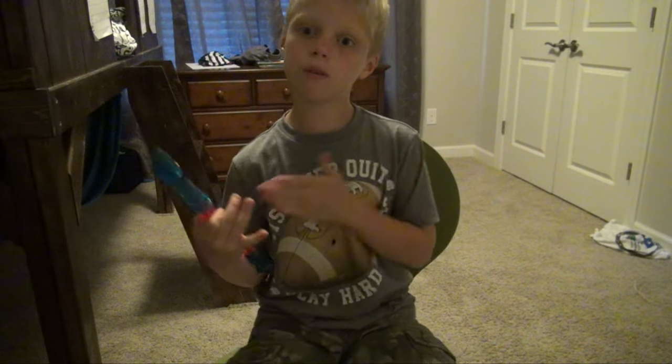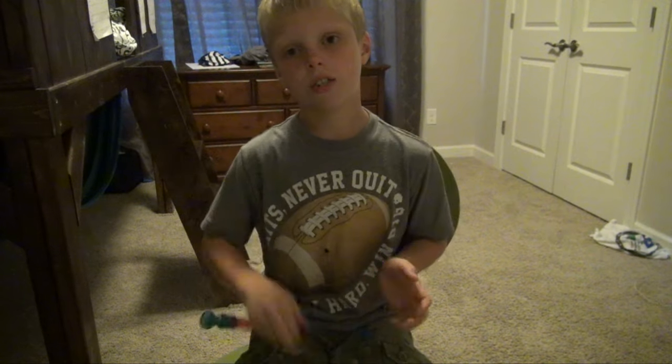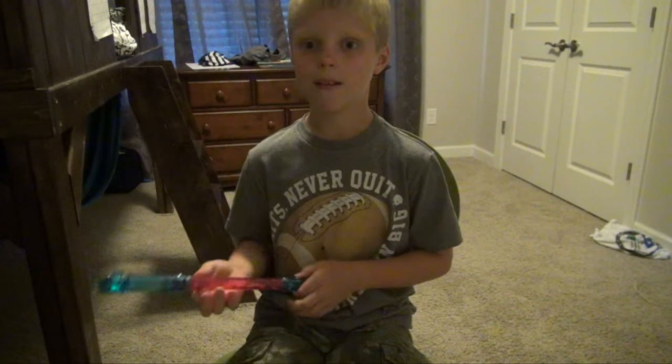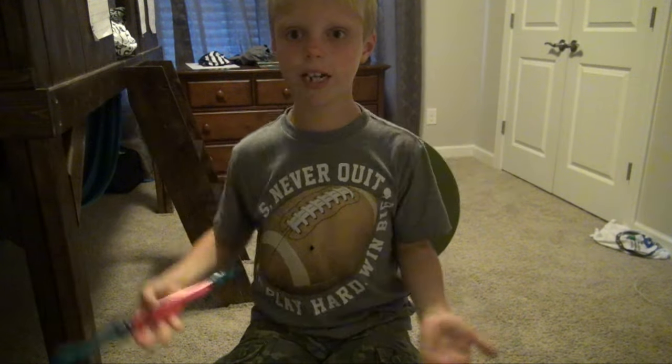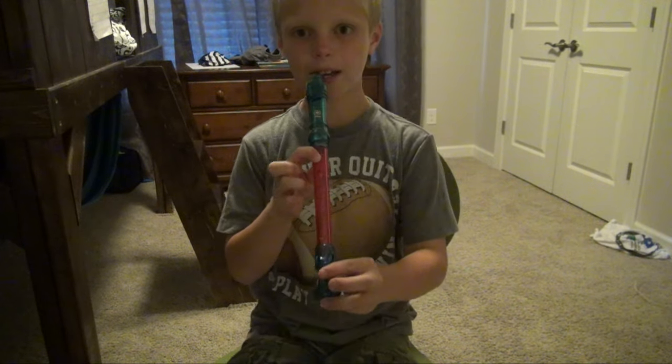You guys need to subscribe and tell me how good I'm doing. I don't have the sheet music right now, but I'm gonna show you how to play. If I mess up, just say that's okay Sawyer, you can do it next time. Okay, ready, set — five, six, seven, eight.